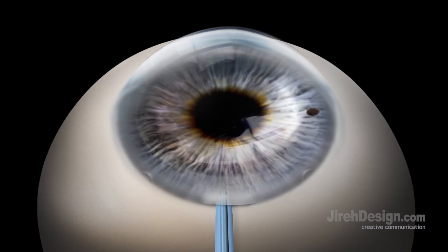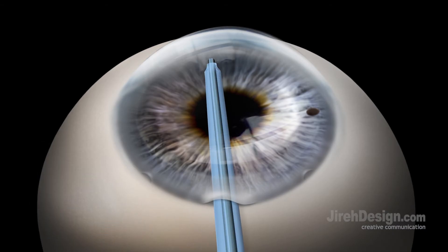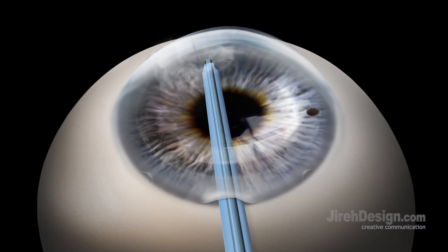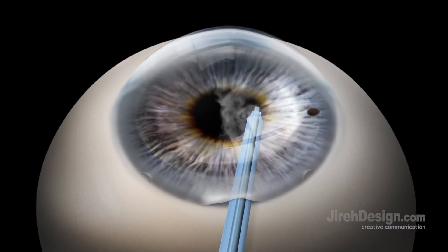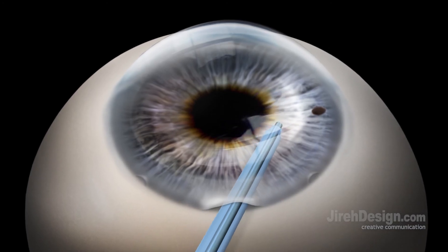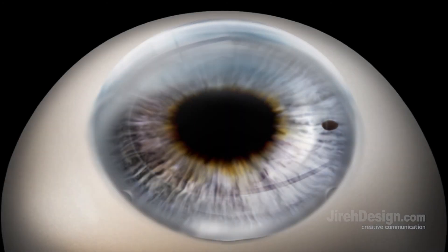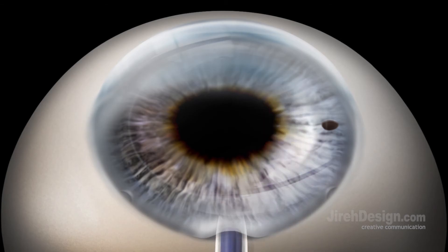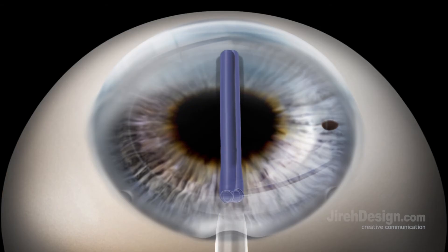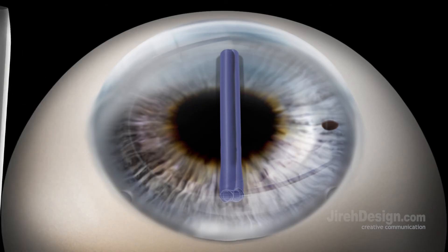An automated irrigation and aspiration device is then used to completely clear the viscoelastic from the anterior chamber. The micro-modified Jones tube containing the DMEK graft is inserted through the keratome wound and the graft is gently injected into the anterior chamber. The empty micro-modified Jones tube is then removed from the eye.